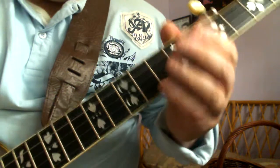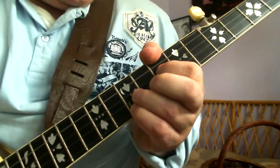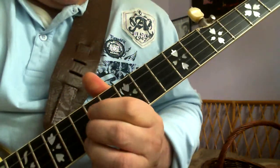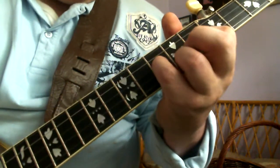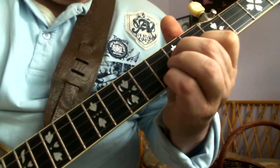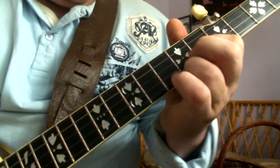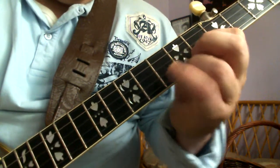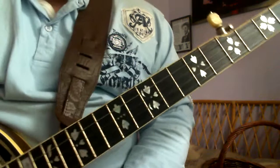We can go like that — that's a different flavor. And we can also go like this. There are loads of ways you can play around that. That's really my arrangement of Muskrat Ramble in the key of B flat.